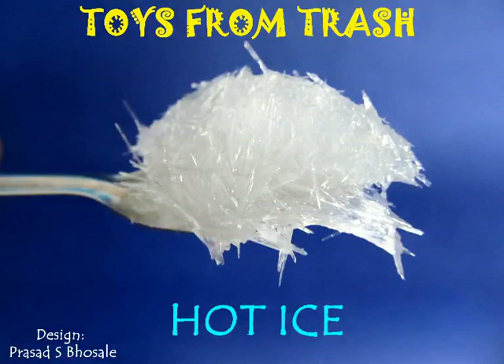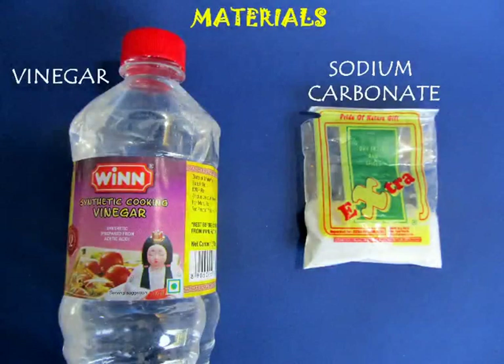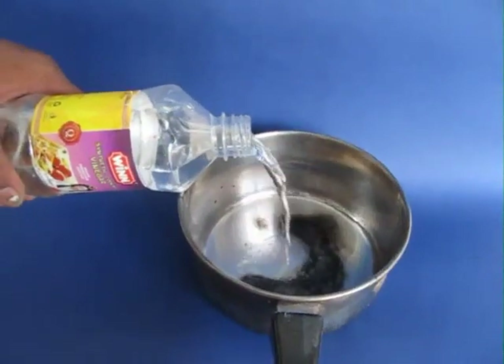To make this hot ice, you require vinegar — one liter of vinegar — and some sodium carbonate, which is baking soda.